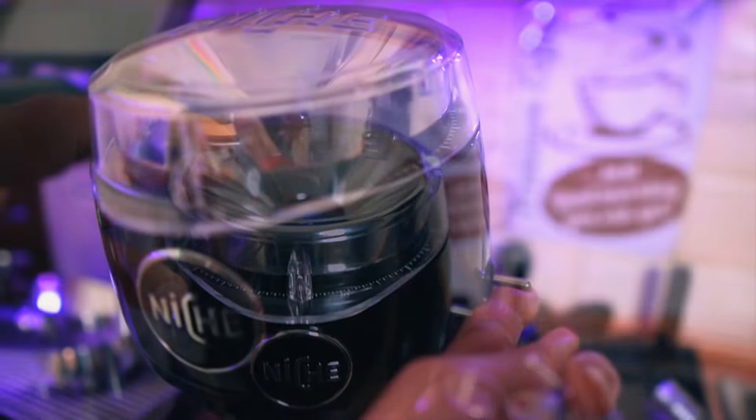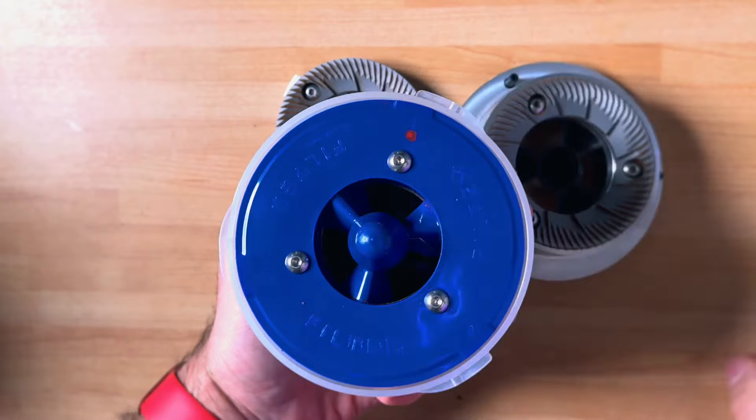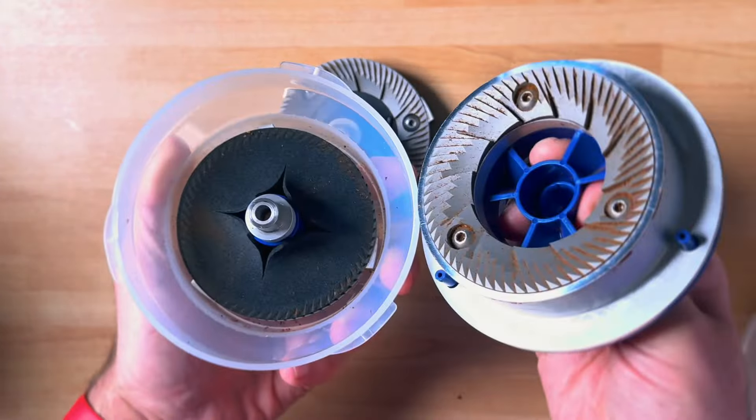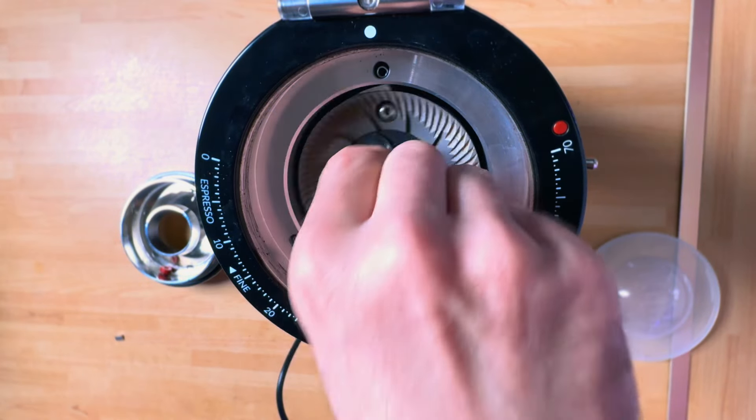The grinding experience, especially for espresso, you have to wait around 25 seconds for 18 grams of coffee, but that's okay. What are the innovations, the new technologies, the step forward ahead of competition that the Niche Duo offered? Not much — apart from one big thing: the reason it's called Niche Duo. It comes with two sets of burrs — one for espresso, one for pourover.